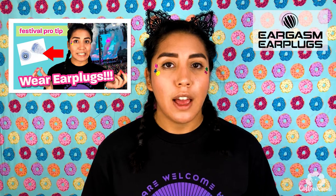If you're attending live music events, especially festivals, you need to be wearing high fidelity earplugs, because they preserve the sound quality while also protecting your ears from hearing damage. If you want to know more about high fidelity earplugs and why you should be wearing them to festivals, you can check out my festival pro tip video on wearing earplugs — I'll post the link to that in the description.